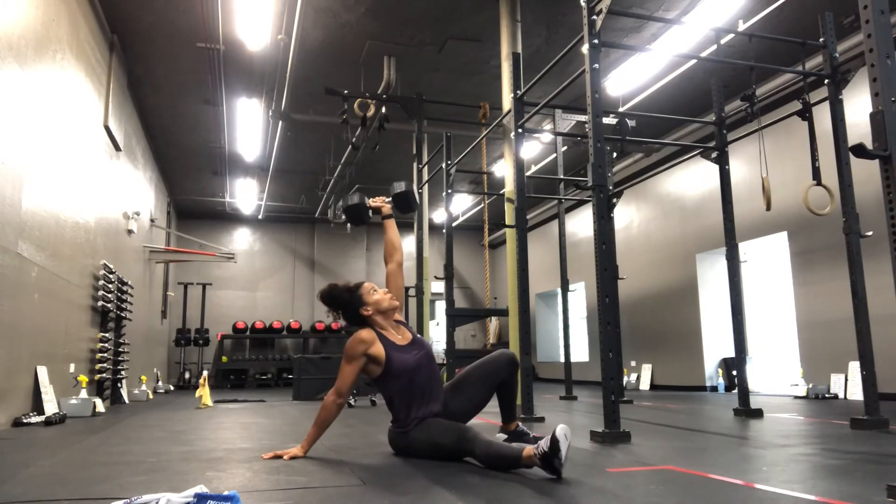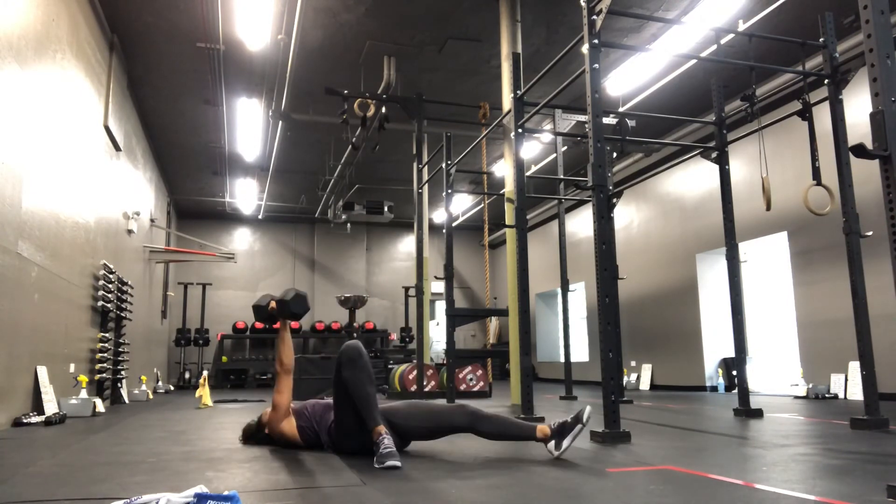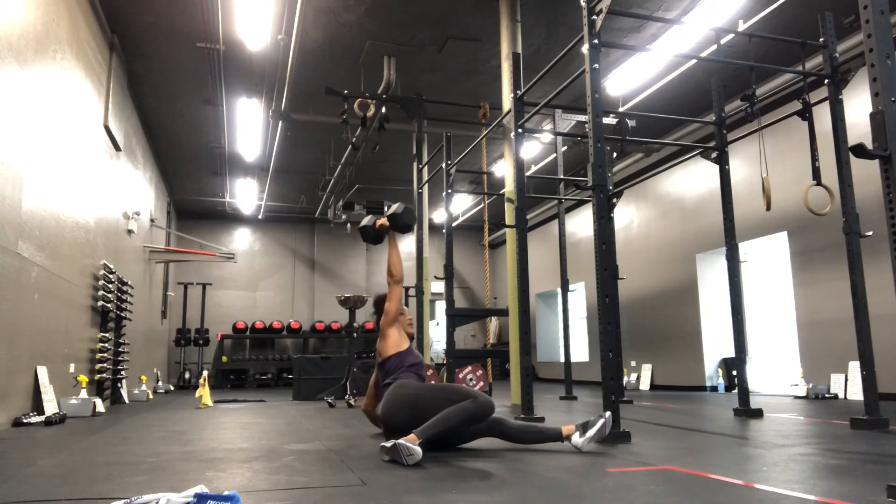Then reverse it: kneel down, reach for the floor, bridge the hips, bring the leg through, come to a sit, lower to the elbow and back down.